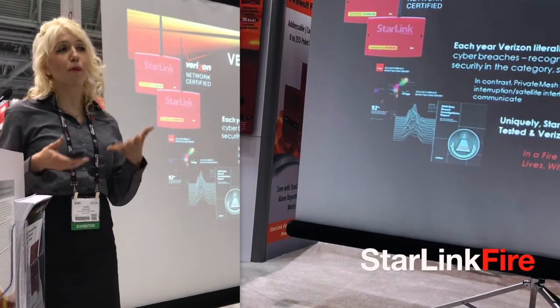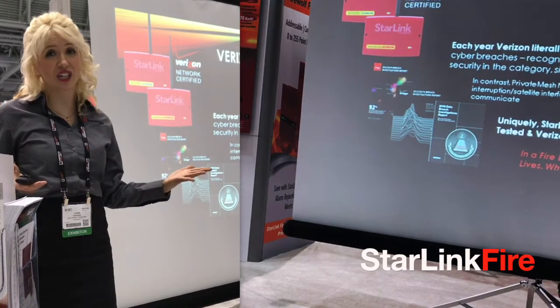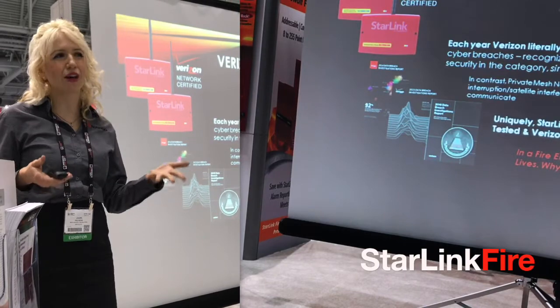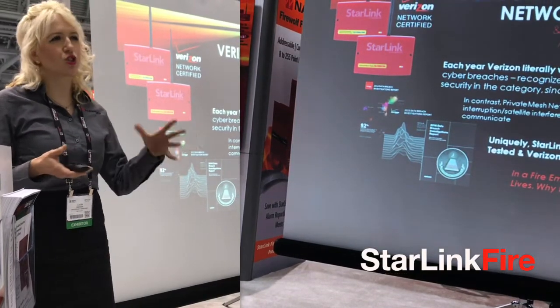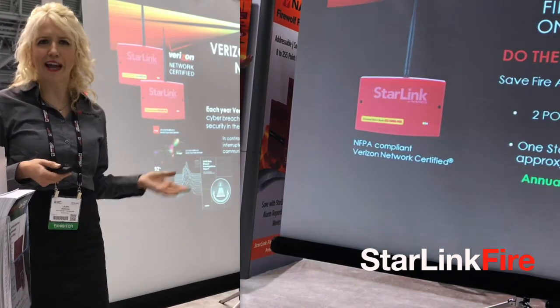We're really proud we can say that Starlink communicators are Verizon network certified. Security and network security are paramount, and Starlink technology is at the leading edge. This is in stark contrast to old private mesh-type networks you might have heard of, which were already proven prone to attacks and service disruptions attributed to foreign satellites.